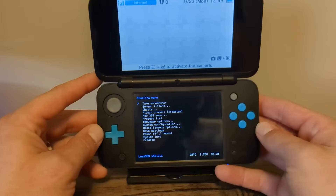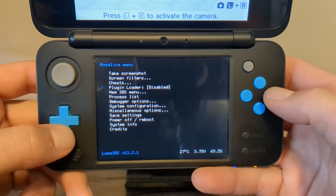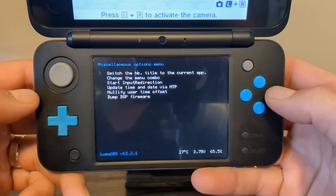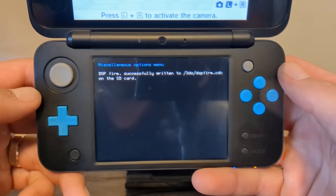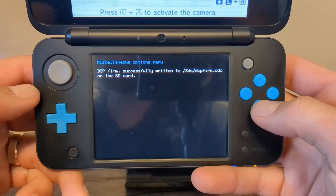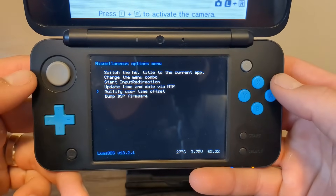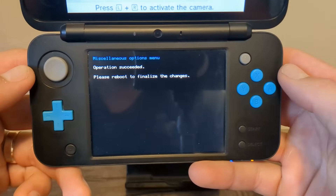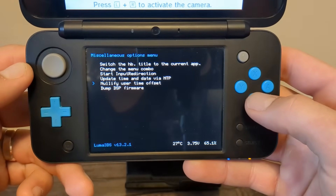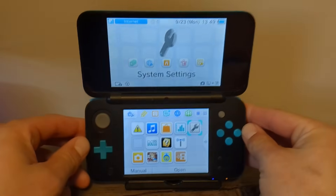Once you see the Rosalina menu, go down to Miscellaneous Options, then go down to Dump DSP Firmware and press A. Press B to continue. Then go up one to Nullify User Time Offset and press A — it should say 'Operation Succeeded.' Press B, B, B to get back to your home menu. Now we can power off our device.